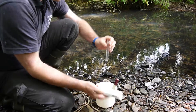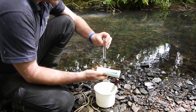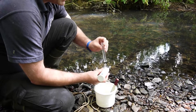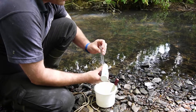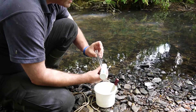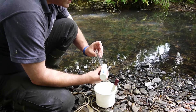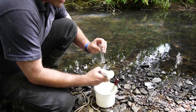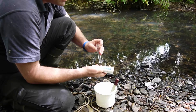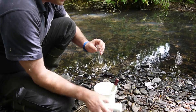Now we're going to look for a colour change in the tube against the colour squares on the pot. Pop the square end of the tube onto the white squares next to each blue square and check which colour it's nearest to. This one is right down to zero — there's no blue in there at all. If it does sit partway between two values, go for the lower one.